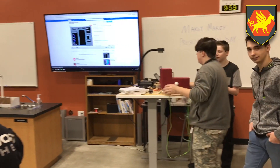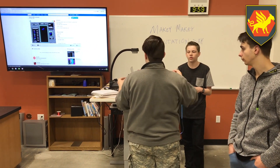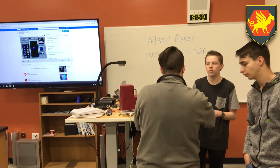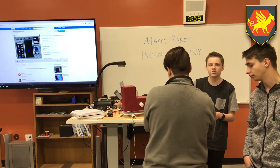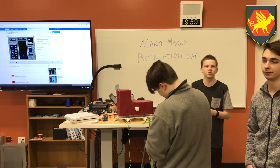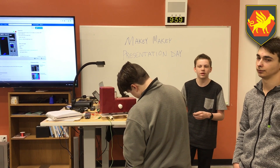Do you guys feel like you covered everything in the presentation material that you wanted to? Not only did we do this because our teacher wanted something like this, we did this so that we could enhance the gaming of Tetris — like your experience playing Tetris. That's what our goal was, to enhance Tetris.